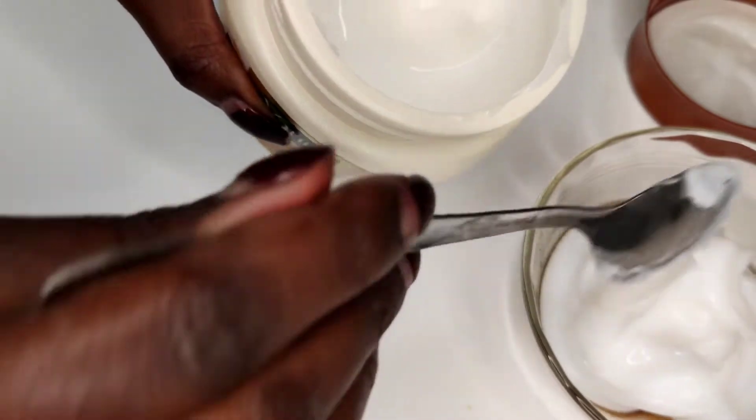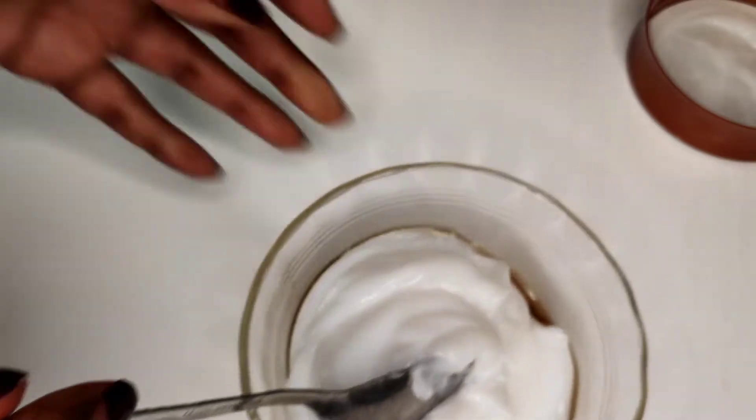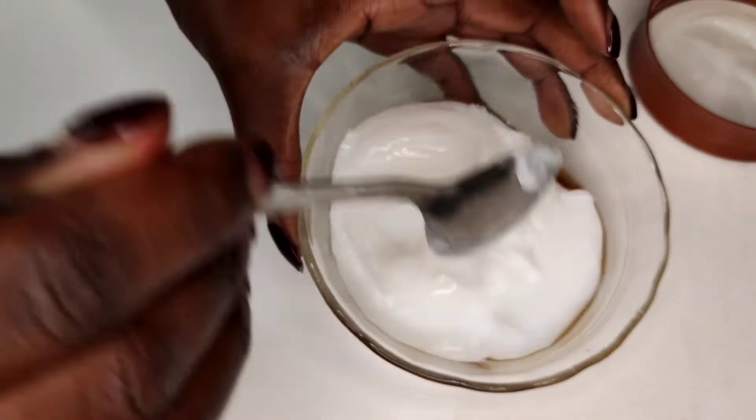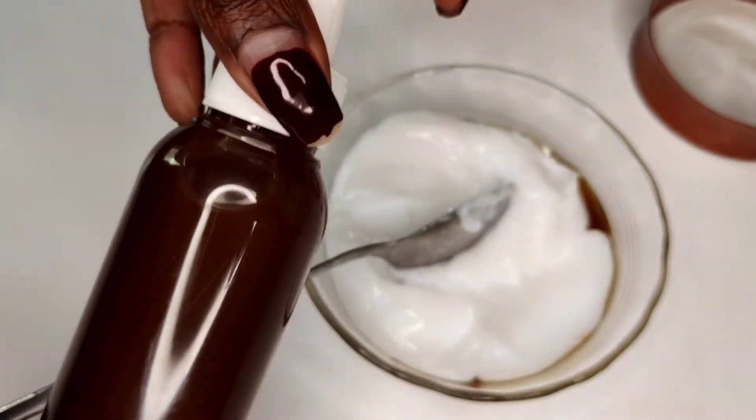You will of course need a bowl or somewhere to make the mixture, and a spoon or a spatula to get mixing. As you can see, I have enough conditioner in my container and then I'm going to add the clove oil.